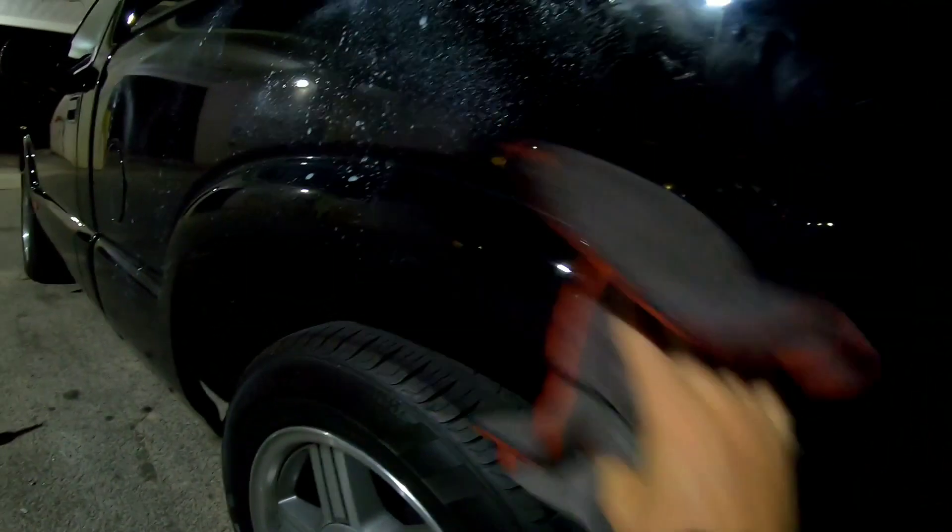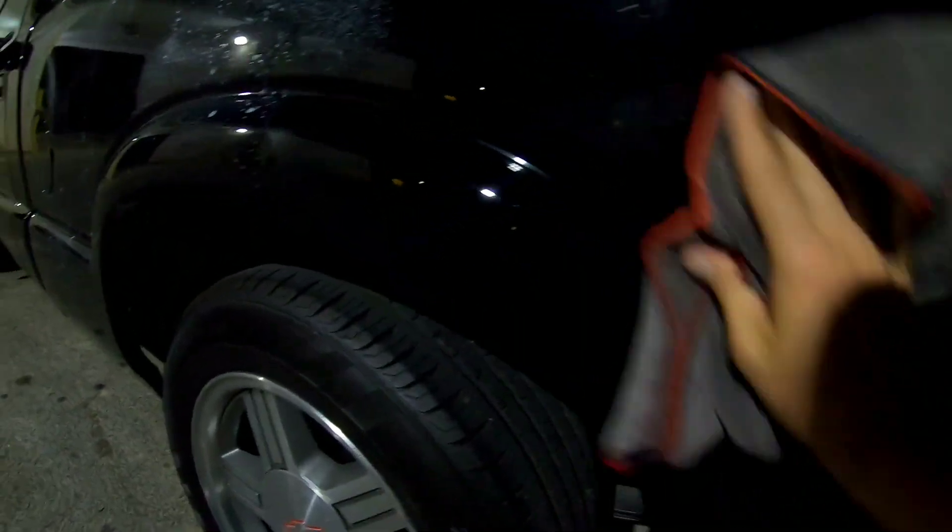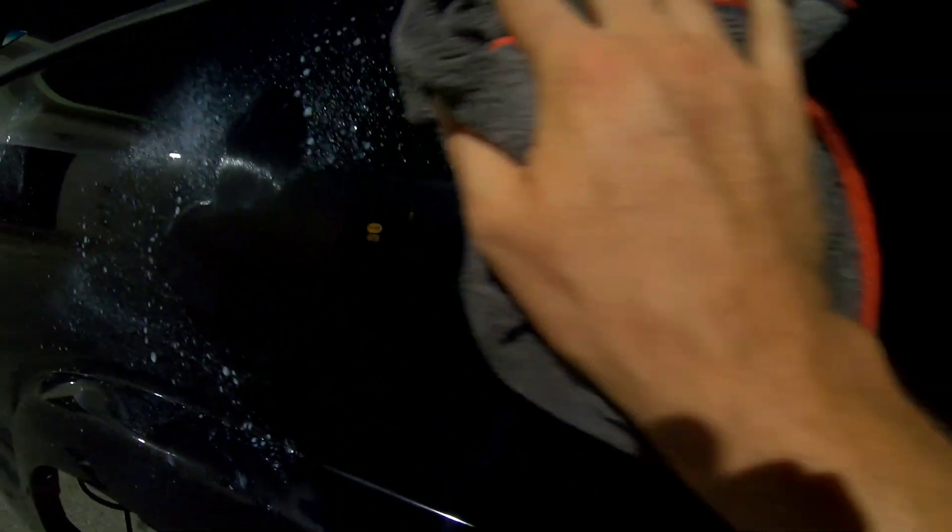You really need to do paint correction, or like I said, this stuff is not magic — but it's definitely pretty nice.